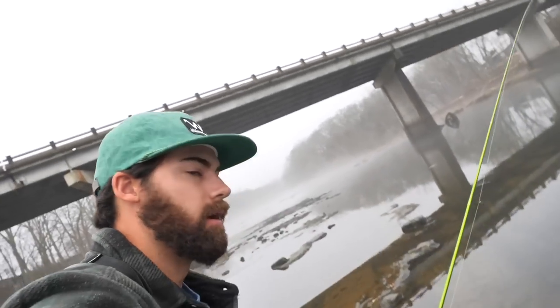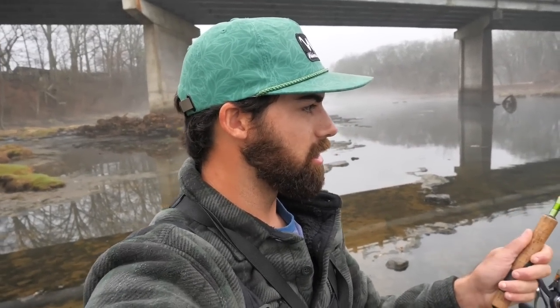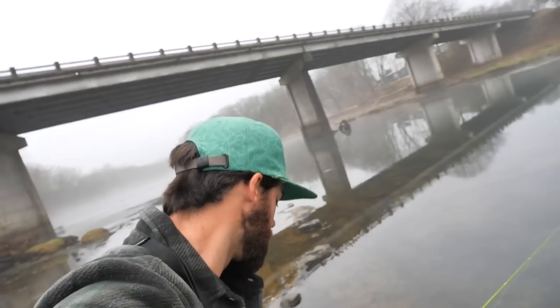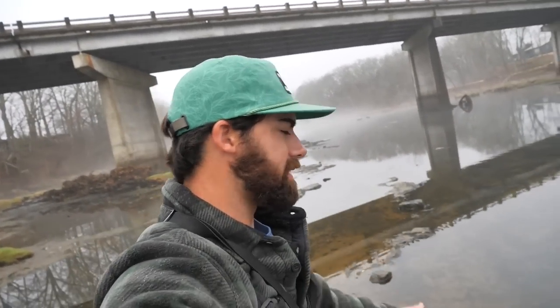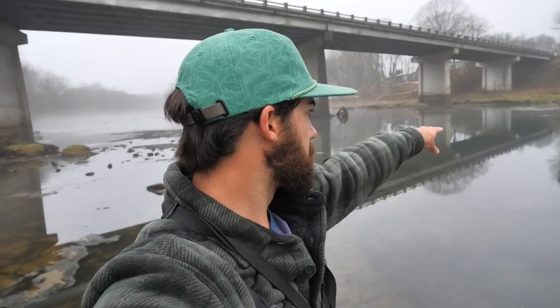I've got the ACC Crappie Sticks in hand — this is a really great rod to use for trout fishing. This is the six foot six inch medium. I normally like to use the longer rod but I decided to give the six-six a try. The water conditions look great; it's not flowing super hard but we've got a little bit of current. I'm seeing trout jump right now as we speak, so I'm going to get after it before the storm comes.